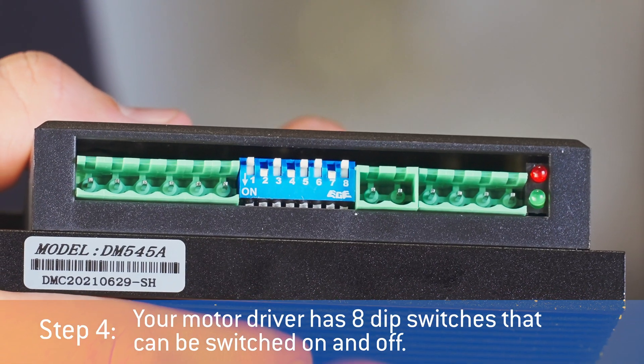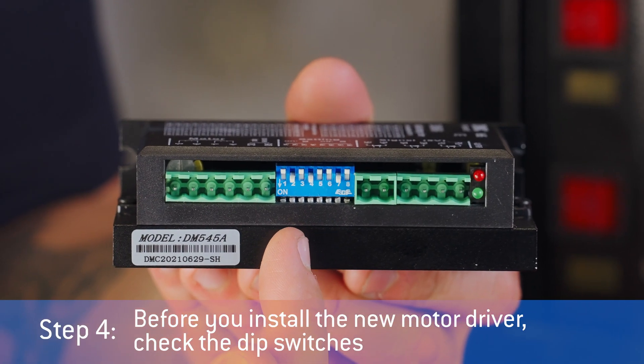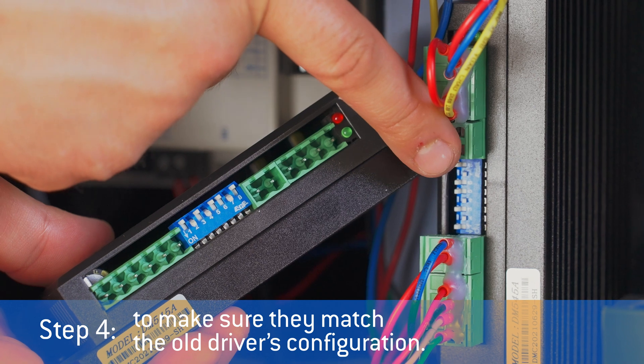Your motor driver has eight dip switches that can be switched on and off. Before you install the new motor driver, check the dip switches to make sure they match the old driver's configuration.